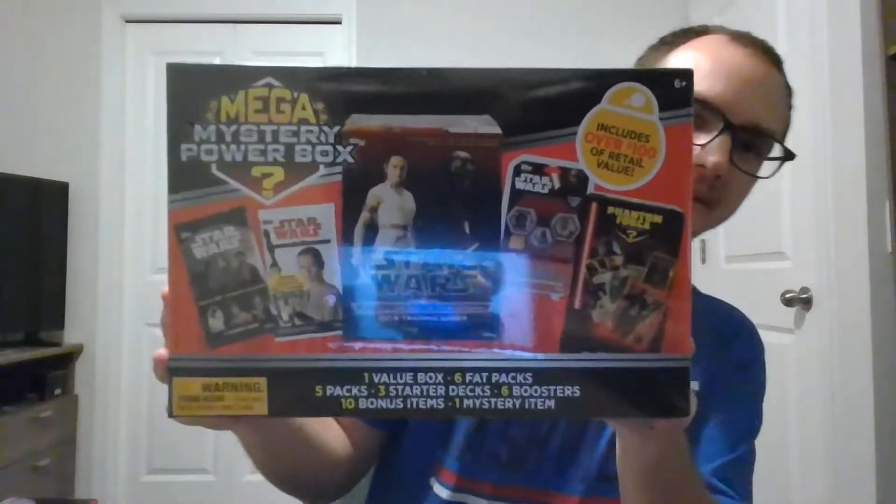Hey everybody, welcome back for another video. Today we got something completely new to me — I had never seen it before in the stores, so I thought we would try it out. We got a Star Wars mystery box unboxing.